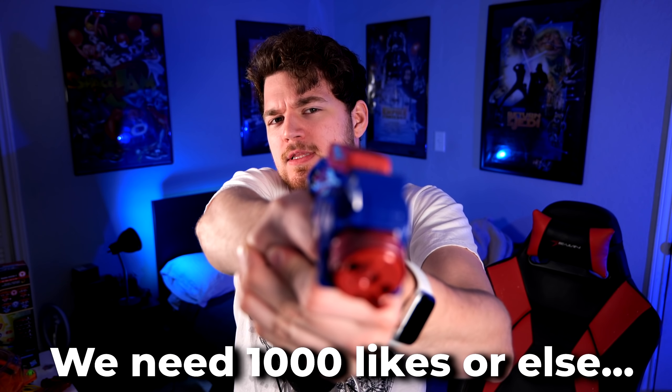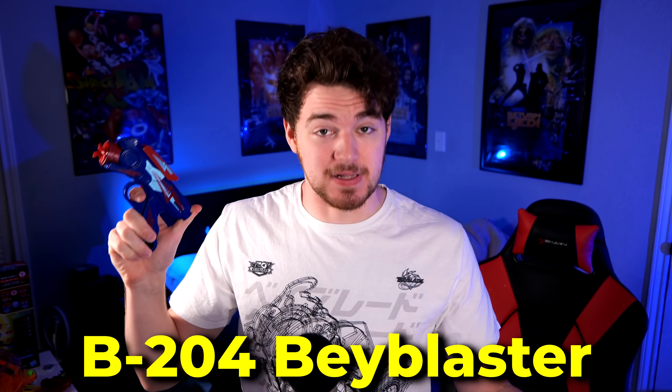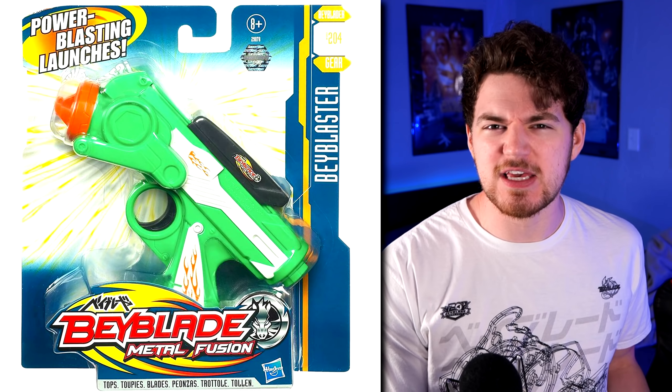But the weirdest Beyblade accessory out of the bunch has to be this thing — the B204 Beyblaster. They released this a couple of times. The first one was during Metal Fusion, and it was this kind of ugly green color.